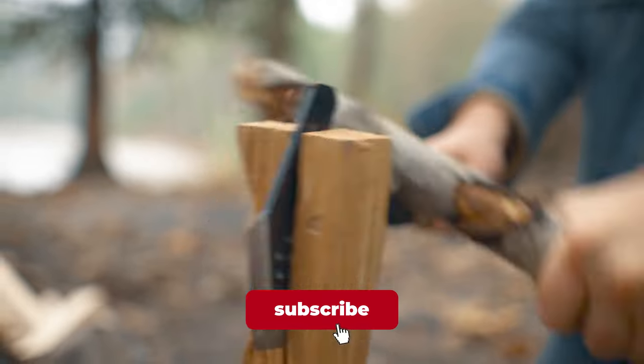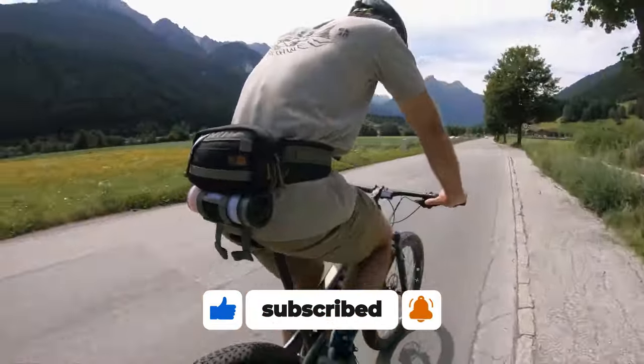If you enjoyed this video, subscribe to our channel and hit the notification bell for more. See you in the next video.